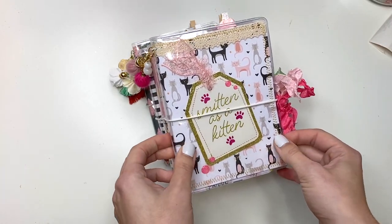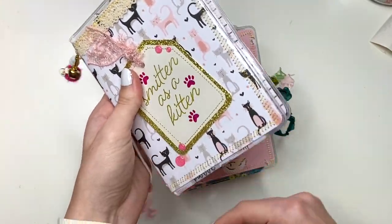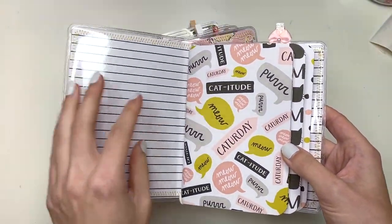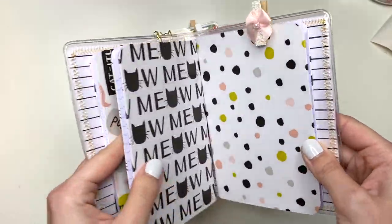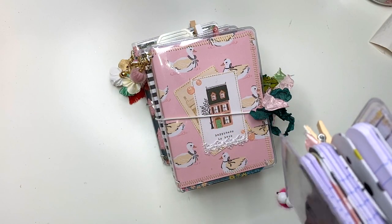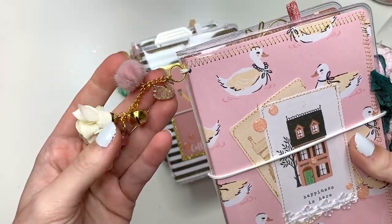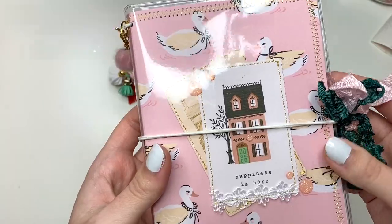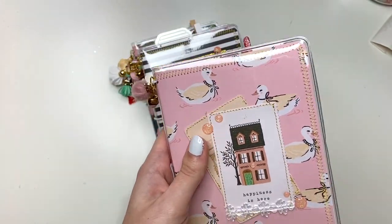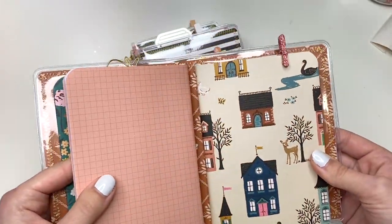Let me show you the custom ones that are already claimed. Here's my last cat one — I don't have any more of this beautiful cat paper. It says 'Smitten as a Kitten.' The inside has a cute little cat paper clip and clothespin. Then I also have this one that says 'Happiness is Here' — it's so cute with a delicate trim I added. The inside has a butterfly paper clip and a glittery clothespin.